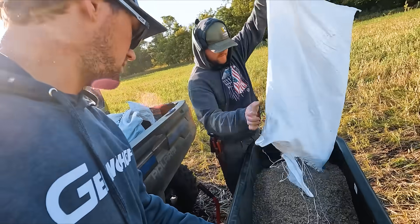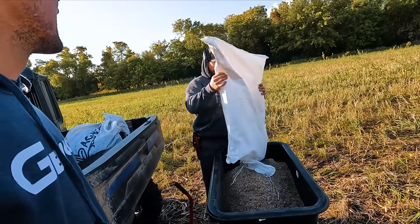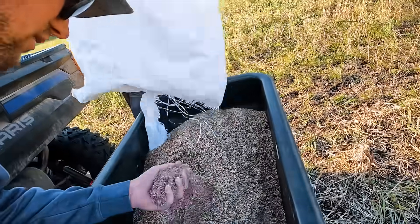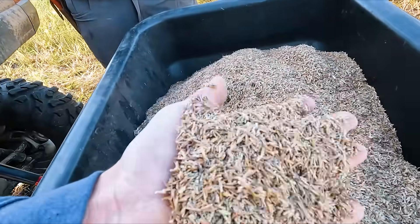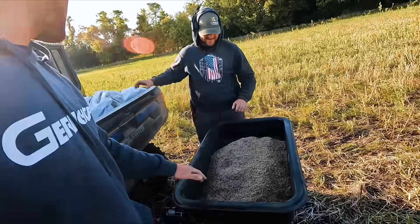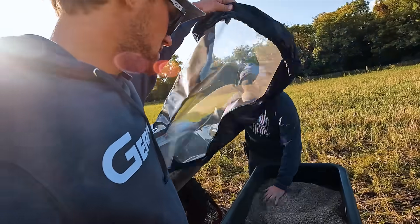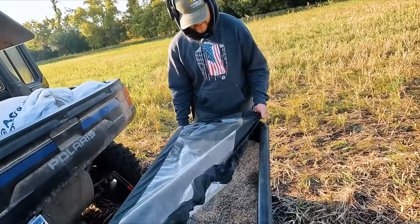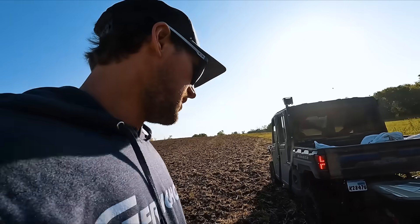We put two bags in there so when we hit a bump and this tips over we lose the whole load. What if it clogs? This doesn't look like good flowing material. Look at all the little baby flower seeds in there. I think you're the most responsible man here. We're going to put our cover on so that if it does tip over we maybe salvage some. Wish us luck — here we go.